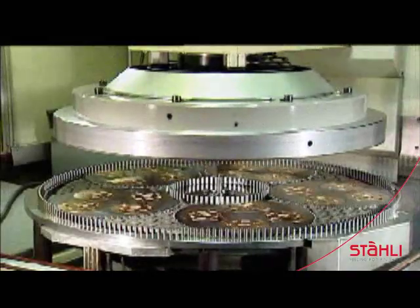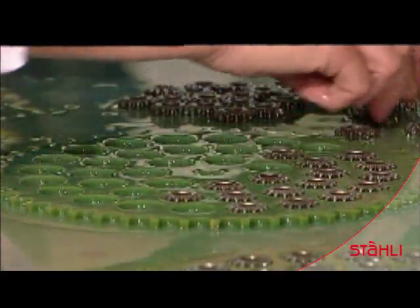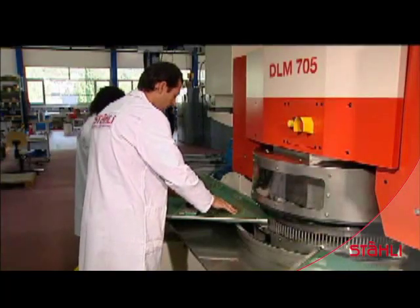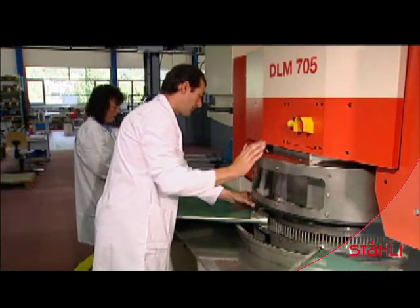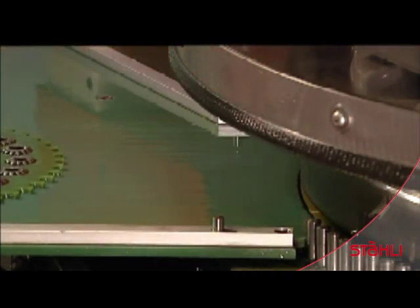The manual loading of carrier discs into the appropriate openings ensures they do not damage each other. The workpieces are inserted into the narrow space between the working plates, guaranteeing that no workpiece is inserted incorrectly.